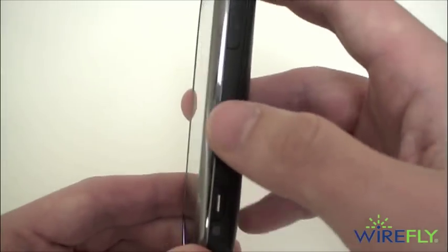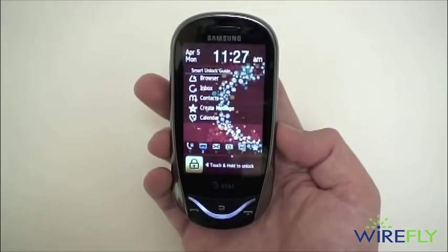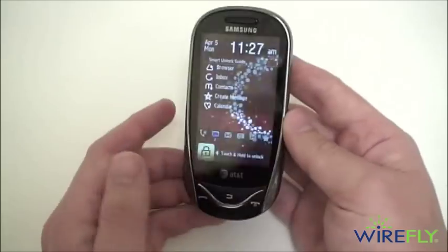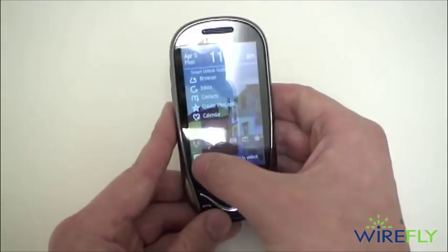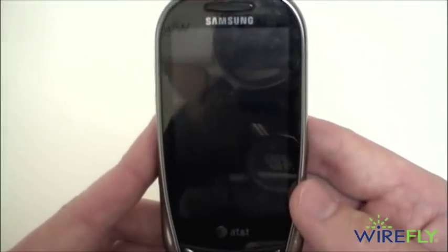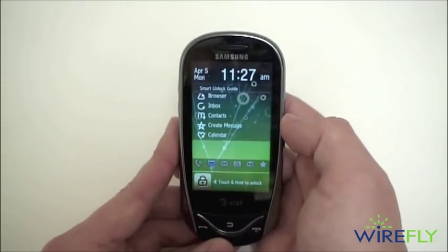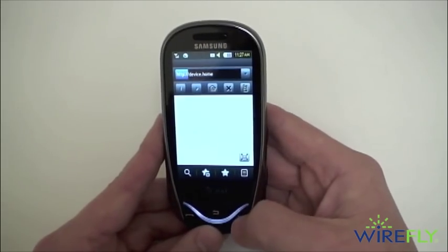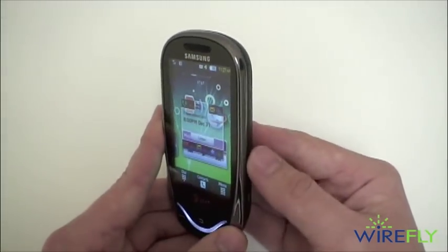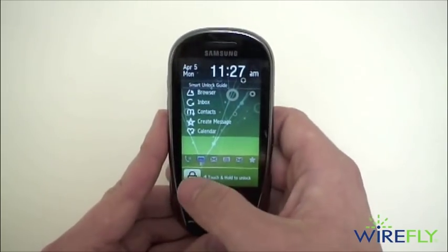You also have a lock button that will lock and unlock the screen to prevent accidental key presses. You actually have three different ways to unlock the screen: you can use the physical button, the touch-sensitive button by holding down, or any number of gestures. These gestures are customizable — for example, if you draw a triangle it will unlock the screen and go right into the browser. You can customize that triangle for any number of things, and you have five slots that are fully customizable.